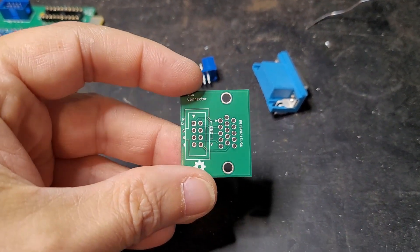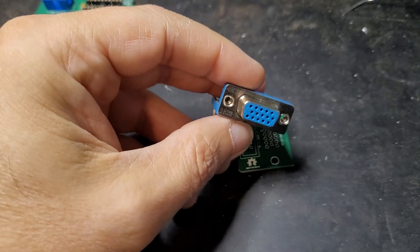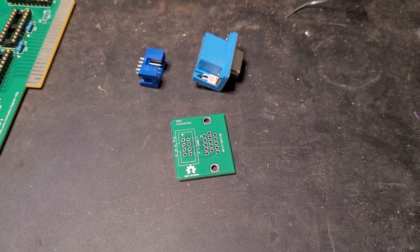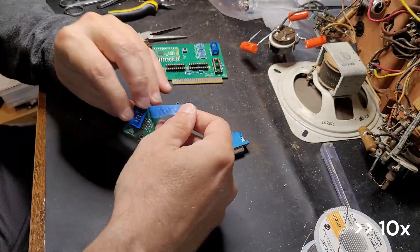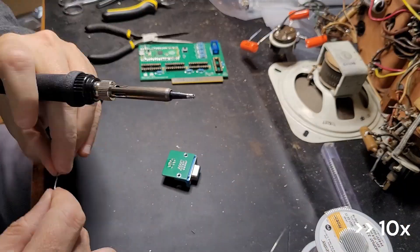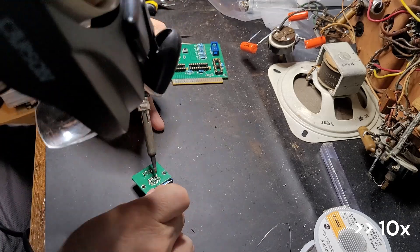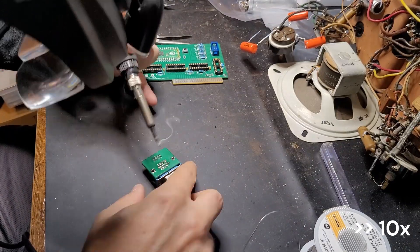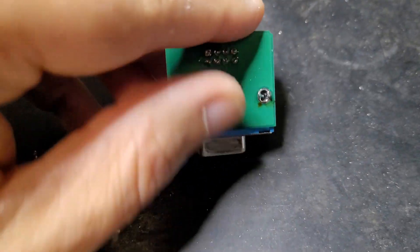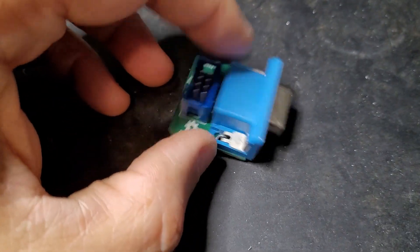Here is that tiny board. It really just converts the IDC cable connector from the card to a nice standard VGA plug. We've got the connector end all soldered up. Let's get that flux cleaned off. It's a little bit hard soldering some of those middle pins - they're awfully close together - but no big deal.